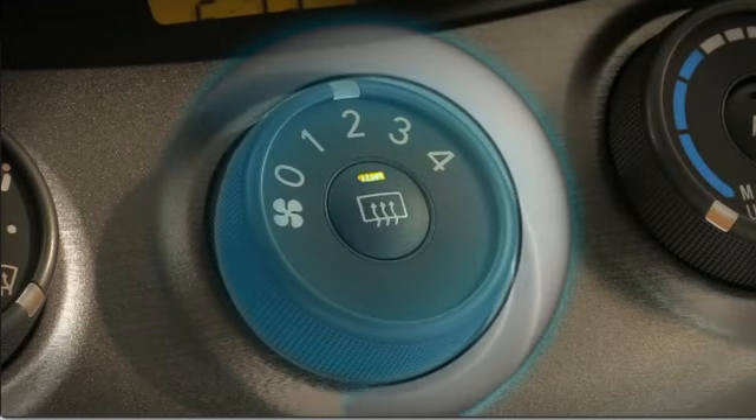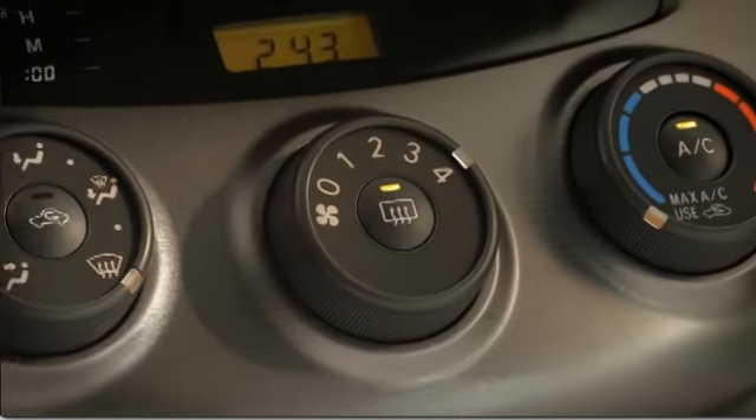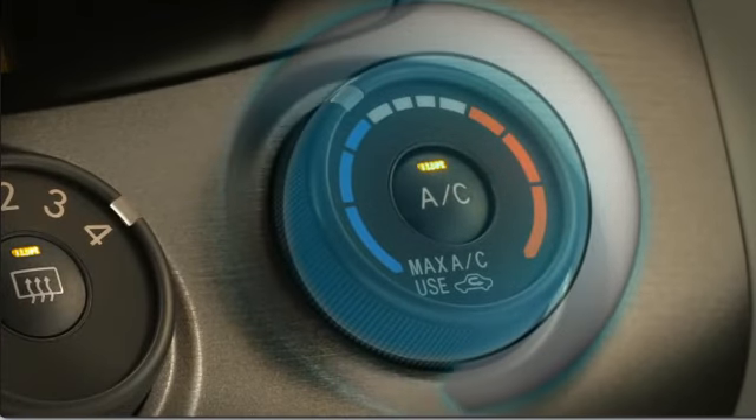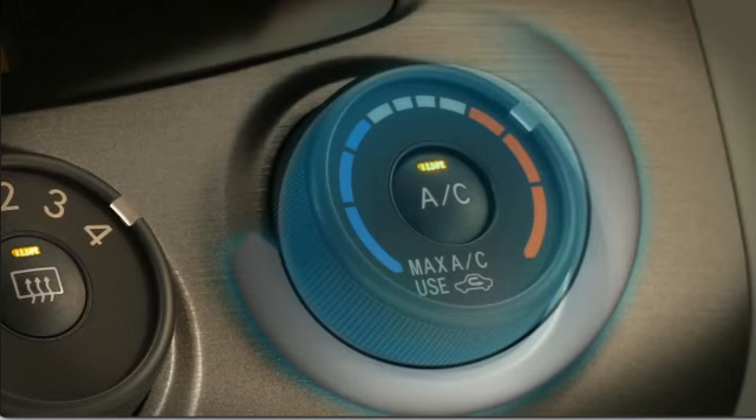Turn the fan speed control to 4 for maximum airflow — the AC indicator will come on. Then turn the temperature knob to the end of the red zone for maximum heat.